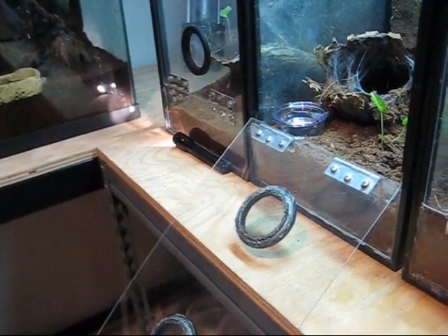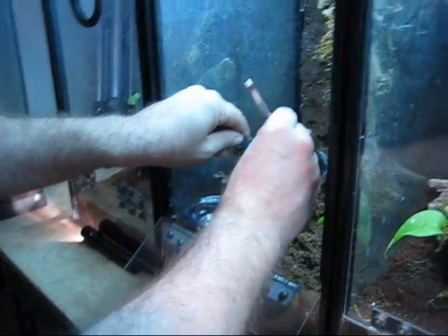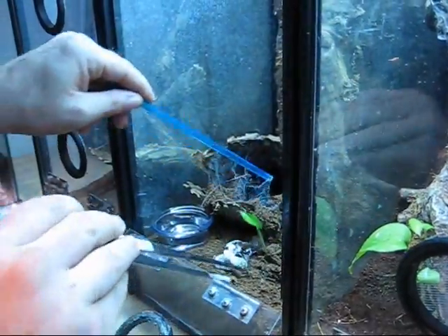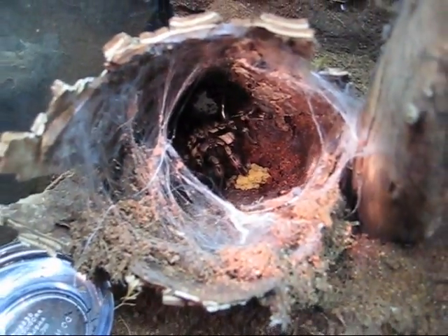I'm going to put this here. They're all in the dirt — it's done. Scoot my arms away from them. Oh, it's right there, you can see. Yep, they're done.